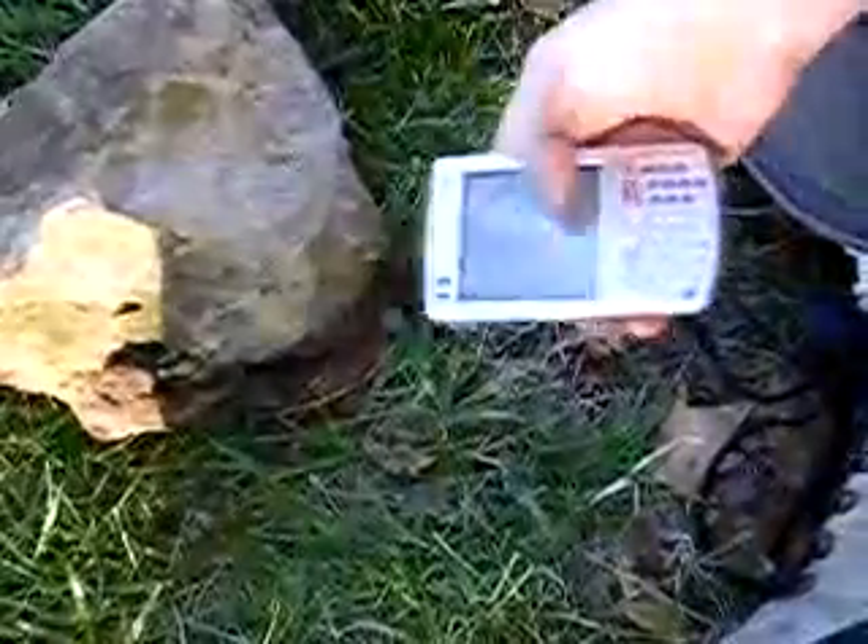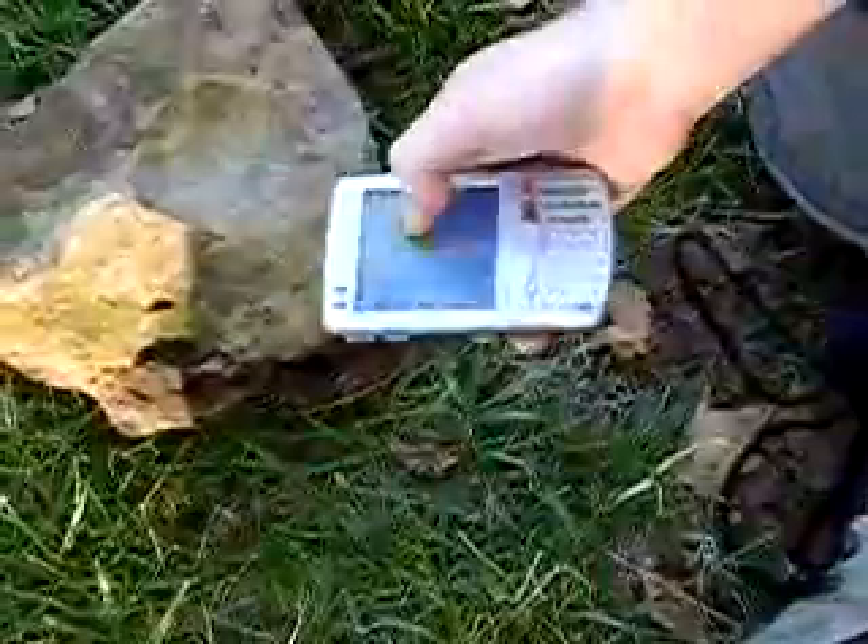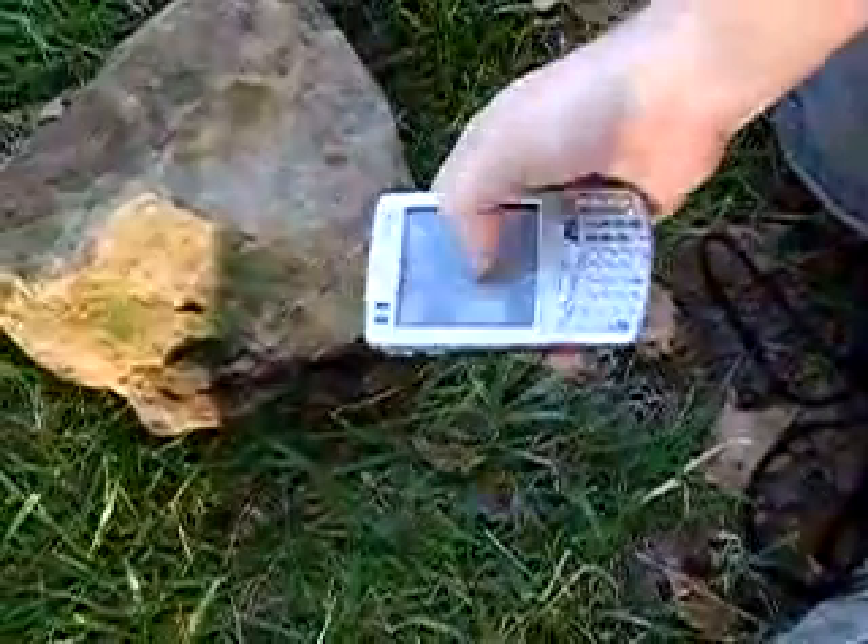I'm Don Hopkins, and this is a PiMenu remote control touchscreen interface for sending commands to ROCKS at ROCKS. If we stroke up, touch and stroke down, and then it has all these useful commands like sit,